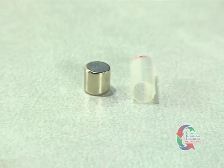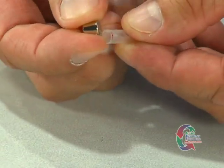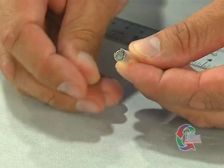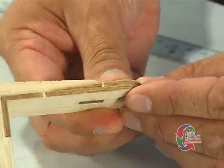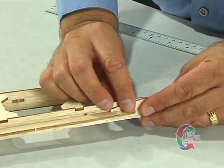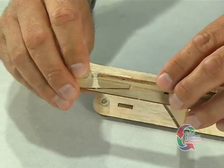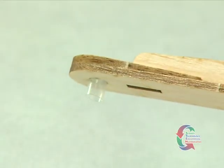Once your straw segments have been cut, you're ready to insert the magnets. From the outside of the chassis, slide a straw-covered magnet through each of the four holes in the ends of the side rails. The magnet should be flush with the chassis, and the straw should poke through the other end. At this point, the straw becomes the keeper, which is a device that prevents the axles from pulling out of the magnetic field.